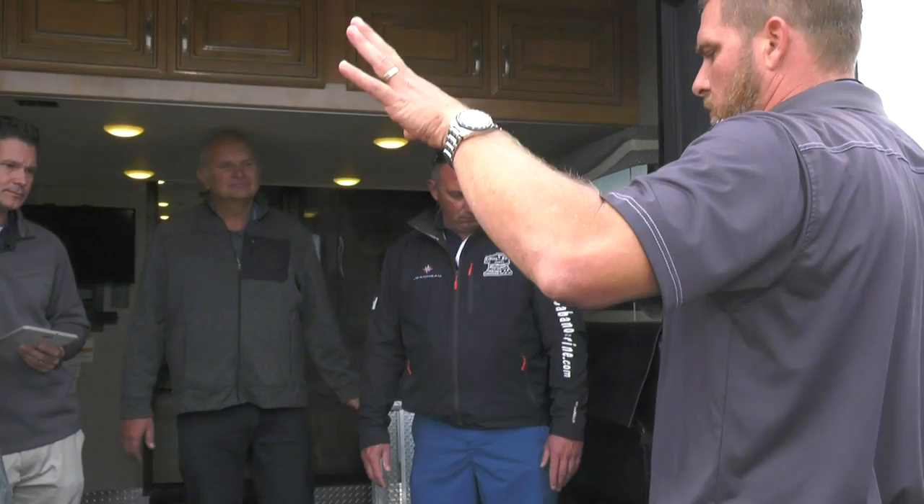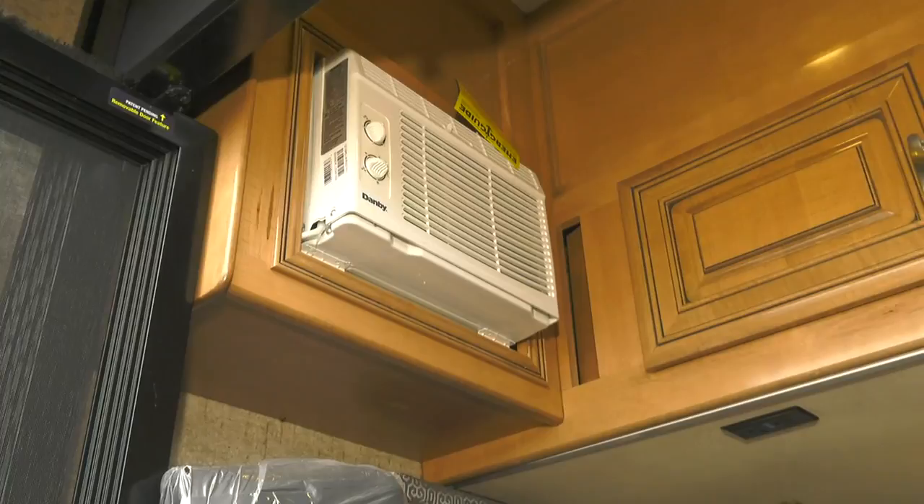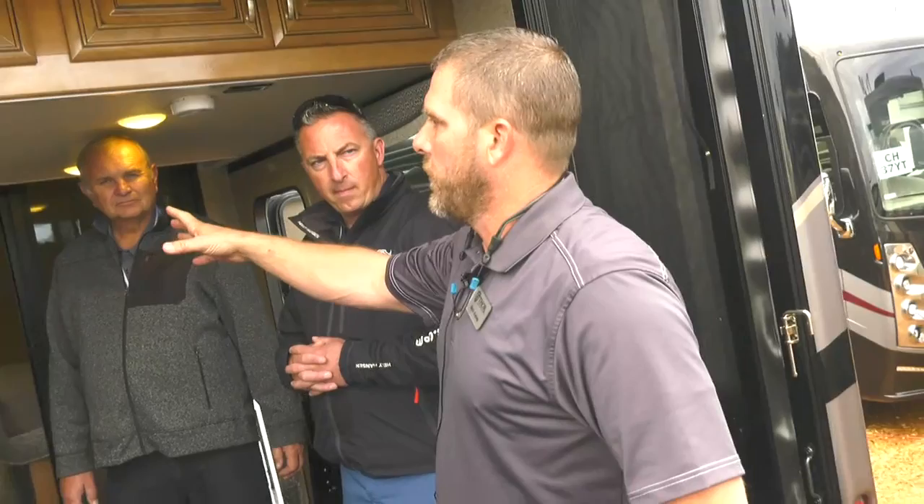One last note on the garage air conditioner: it can't be ducted to the front because if someone cranked up a motorcycle the fumes would go forward. The Outlaw is designed for several applications, and this is one design constraint. Thank you all for your time — hope this was helpful.